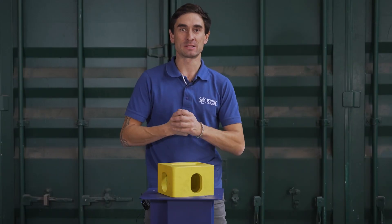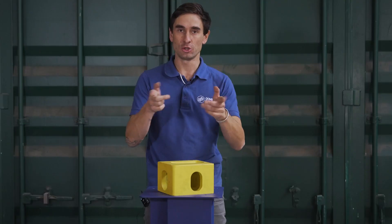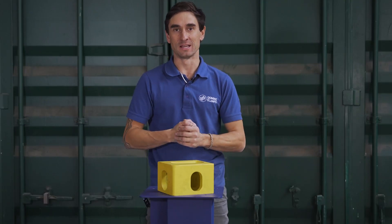Hello, Justin here from Domino Clamps, here to help you make better use of your shipping containers by attaching the things that you need to them quickly, safely and easily, and all without damaging your shipping container in the slightest.